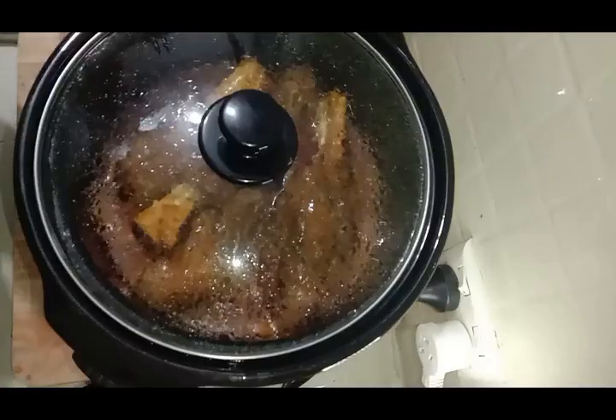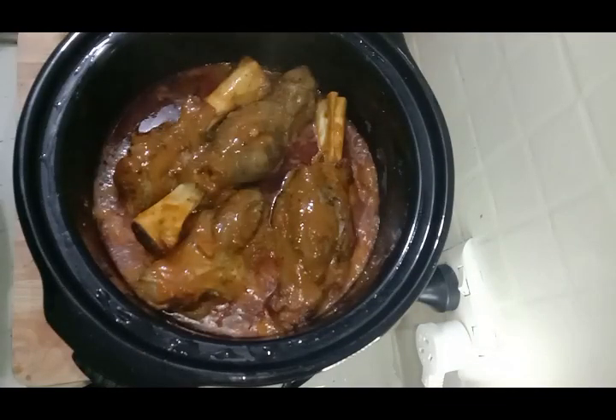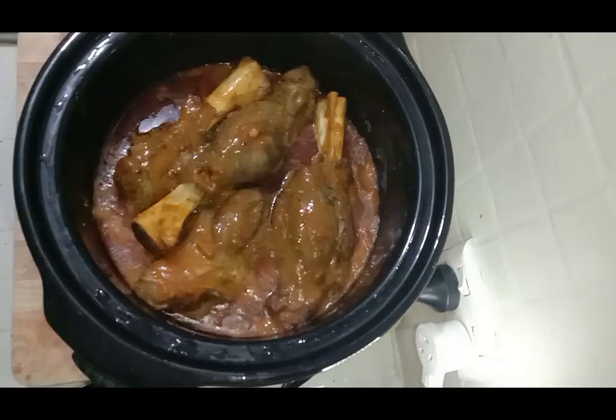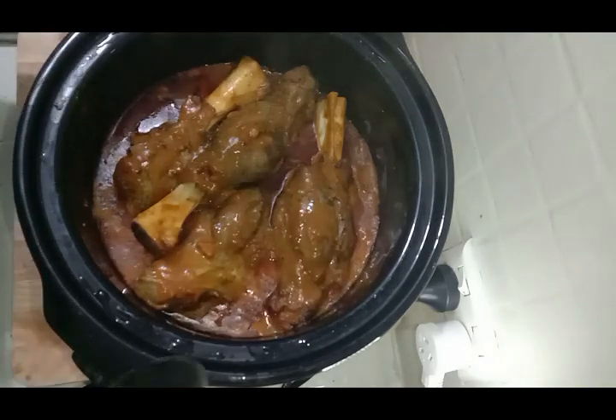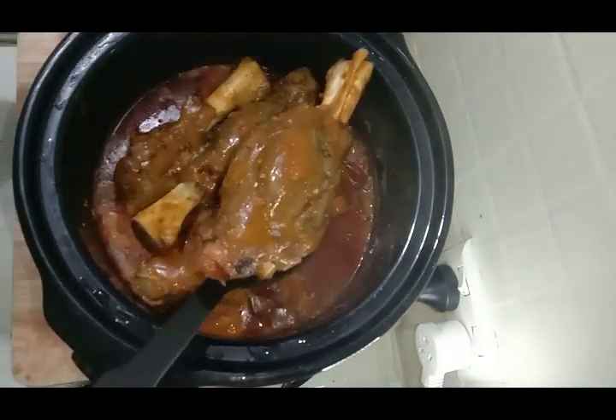I'm going to give you a couple of different options for how to serve this meal, and you can go with whichever works best for you. I'll be going with the smashed potato option — so let's get serving it up! This is how she's looking after six hours of cooking — oh, doesn't that look amazing? It's very, very hot. The first thing I'm going to do is take out these beautiful pieces of lamb shank and pop them on a plate to the side.